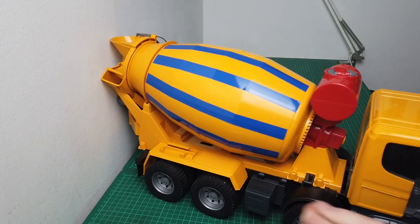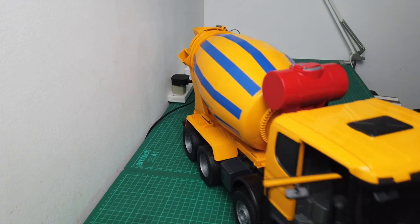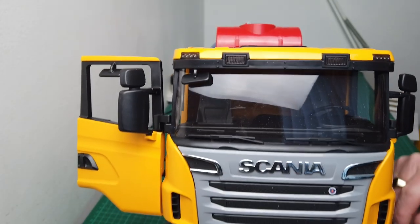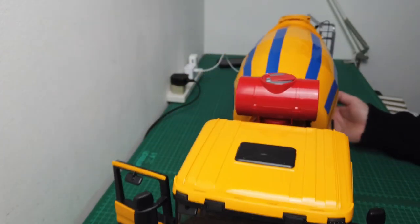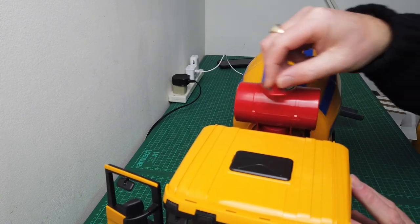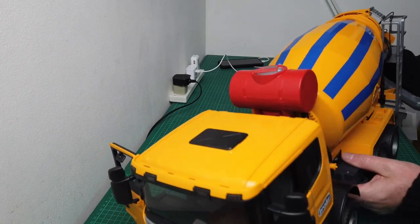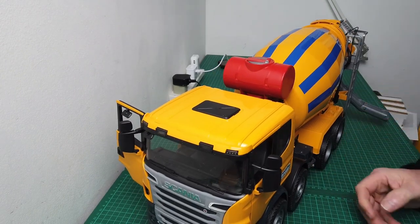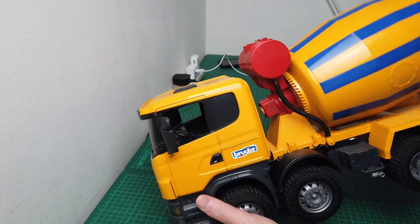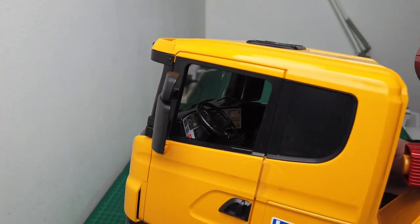It's 1/16th scale, so it's quite big. As you can see it's quite detailed inside - seats and footrests to put your Bruder figure in, and a dashboard in there. You can see you have to turn the drum around - pretty effective. The doors open and close, let me show you the dashboard - you can see it's pretty neat.